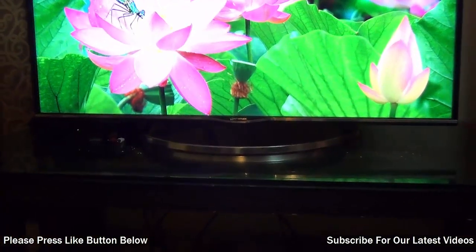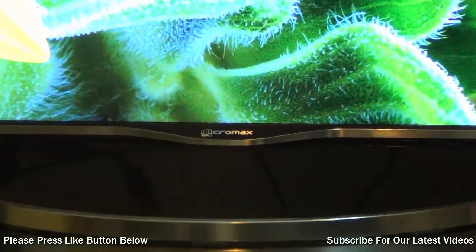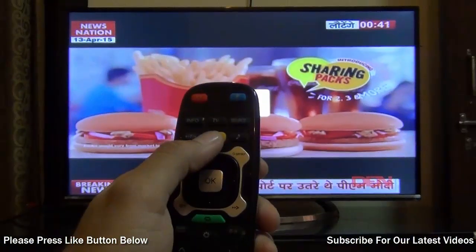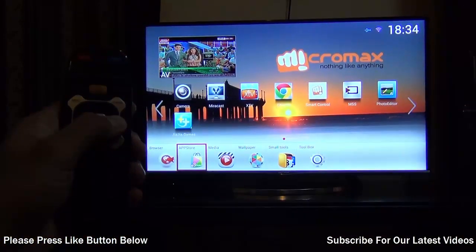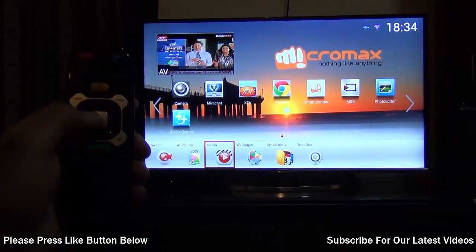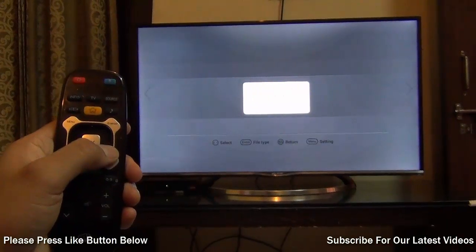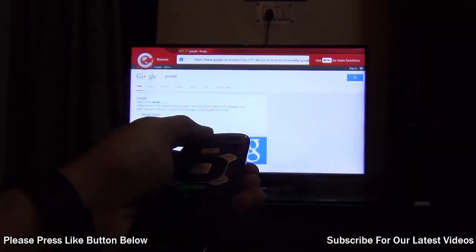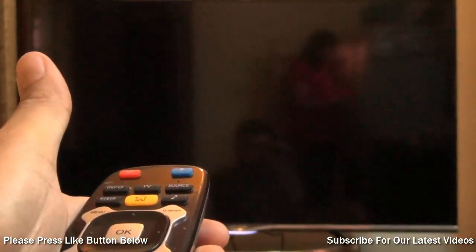If you want to purchase one, it's easily available on Flipkart and there are some exchange offers if you want to exchange your old TV. I'm leaving direct links in the description section where you can check out these offers. This is all we have on our review of the Micromax ultra high definition 42-inch LED television. If you enjoyed watching, don't forget to give us a thumbs up and hit the red subscribe button for more such videos. This is your host Rohit Khurana signing off — thanks for watching.